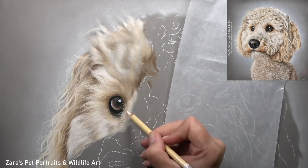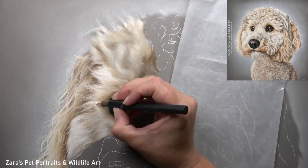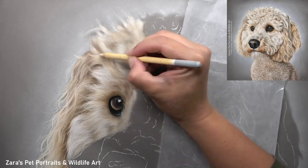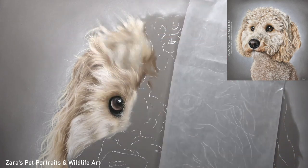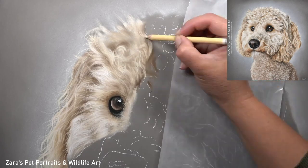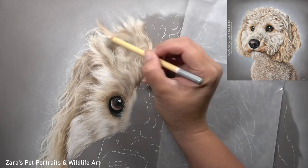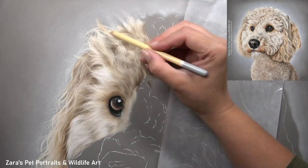Sometimes when we look at that photograph and we're not quite sure what section of fur we should be drawing first, that can make us spend more time staring at the reference photo, usually becoming stressed because we don't know where to go forward. By breaking it up into small sections and then individual layers, just as I am here, I find this is a much easier way of tackling complex fur textures.